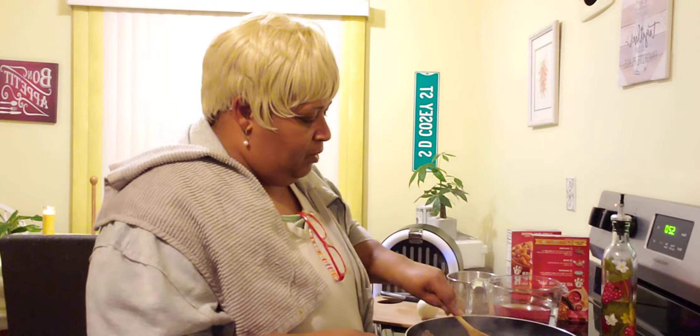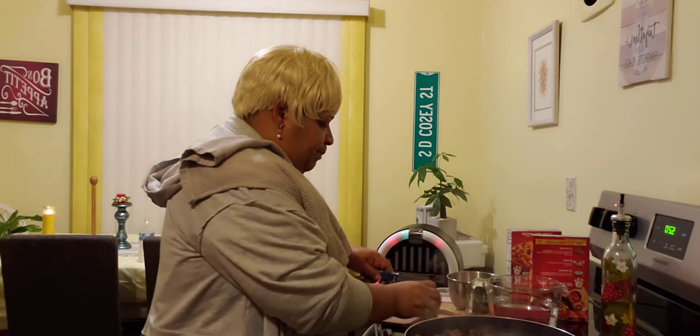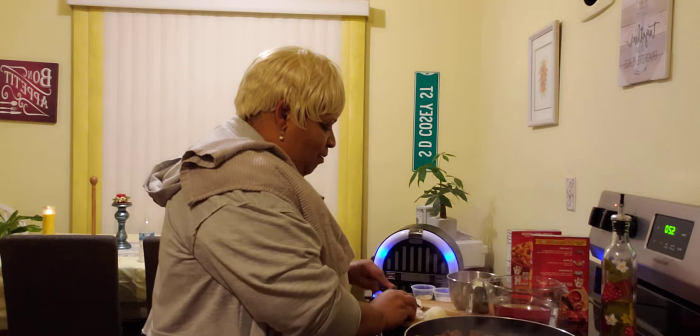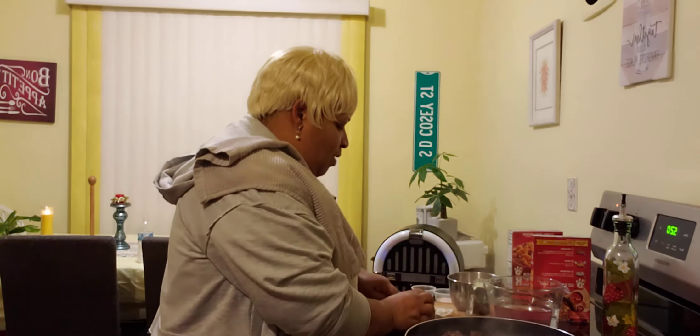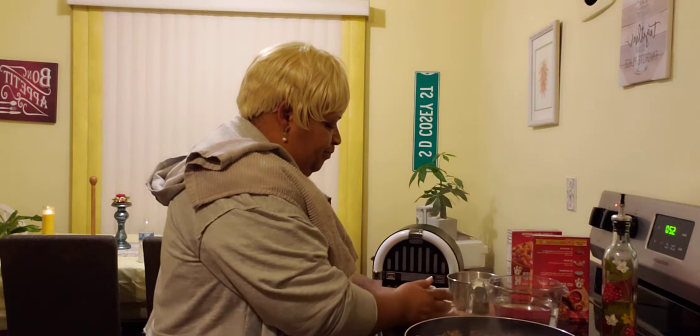What I like to do with this particular recipe is I like to cook my hamburger meat with a little onion in it. Because what I like to do is kind of work up that box flavor — we don't want that flavor like you're eating out of the box. So I like to put a little onion in it to kind of break up that box meal taste. I add a little onion into my hamburger meat and just let that cook in and brown.